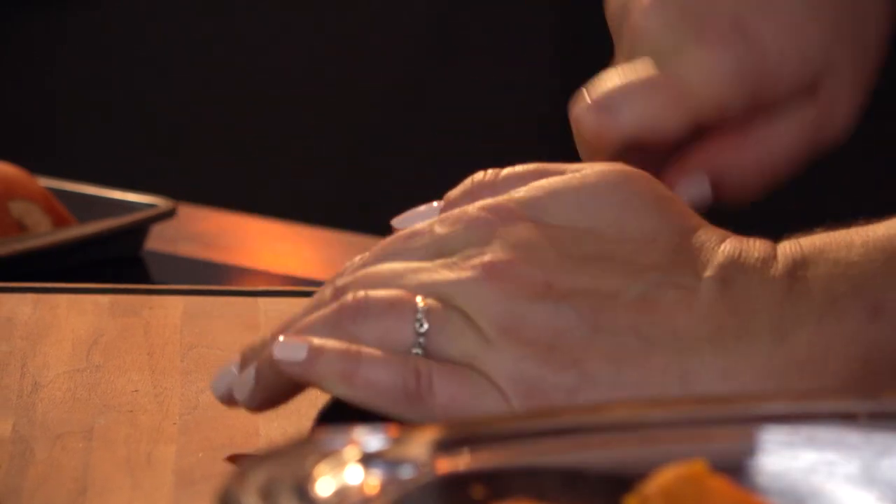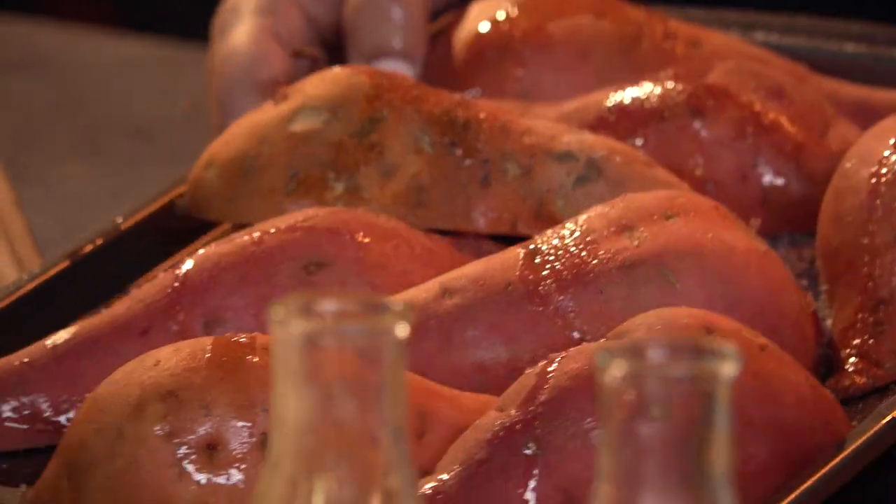How long are they gonna take in the oven? Until they're done — it's usually about 30 to 35 minutes. So slap them in the oven and let them go.